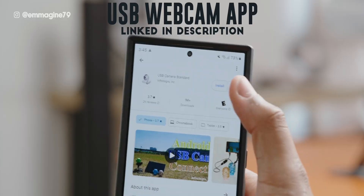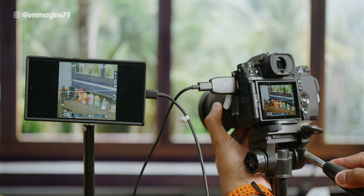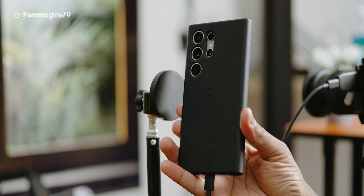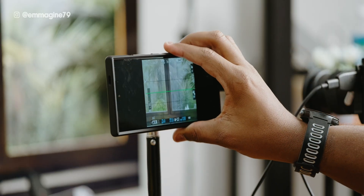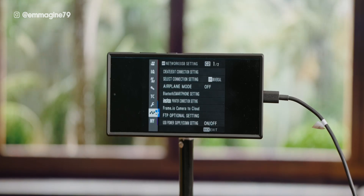That's because you need one more thing — a free app from the Google Play Store. Just download the USB Webcam app, open it up, and boom! Now you've got your live HDMI feed right on your phone. This is where the MacBag case comes in clutch — it's got MagSafe so I can easily mount the phone out of the way when filming, making it super convenient to monitor the shot without cluttering my table. Would you ever use your phone as a second monitor? Let me know in the comments below.